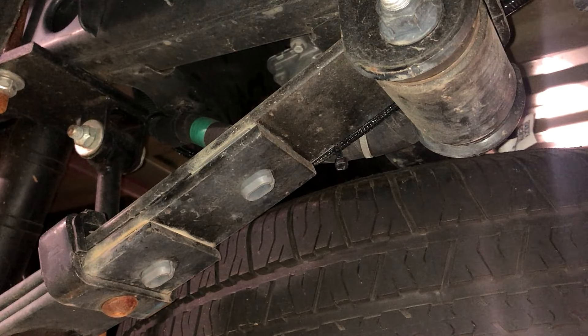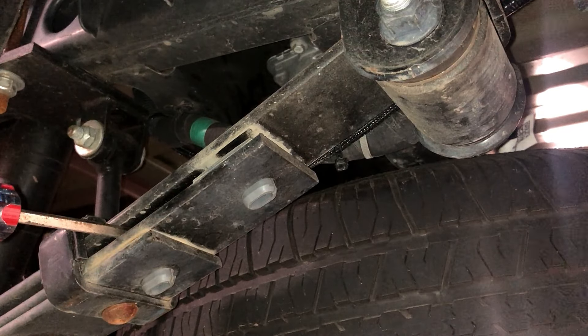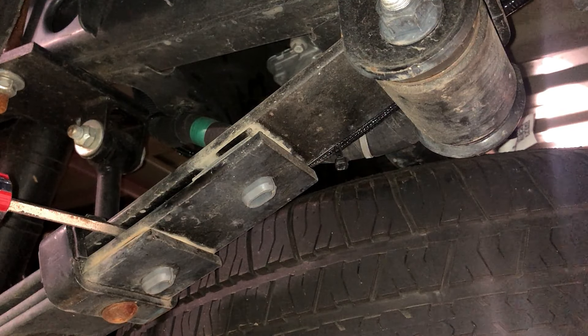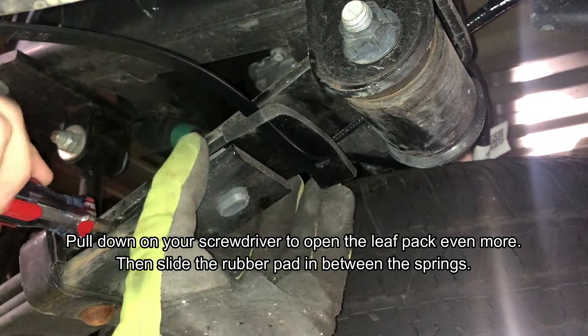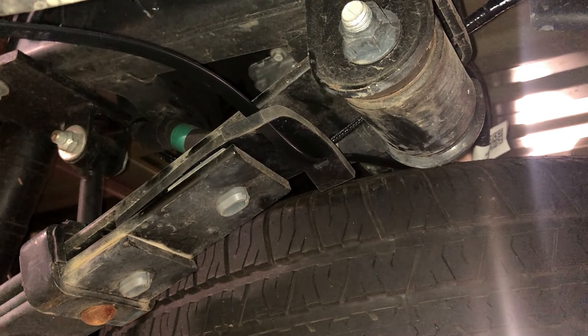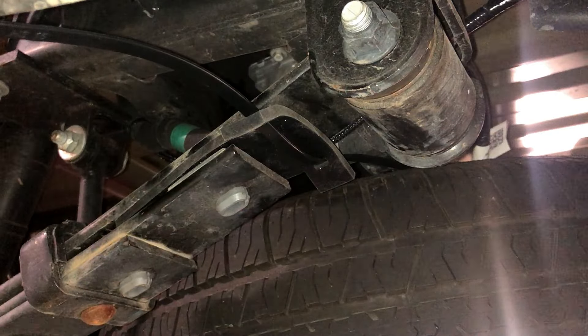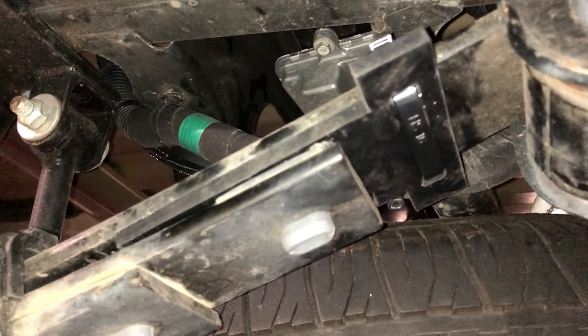The backside is similar — just need to get your screwdriver up into the leaf pack enough to spread them apart so that you can insert that rubber piece in between those packs, just like that. Then you can attach that zip tie like you did on the front one. Once you get that zip tie done on both front and back, you can reinstall your wheel and then lower the vehicle back down and do the other side.